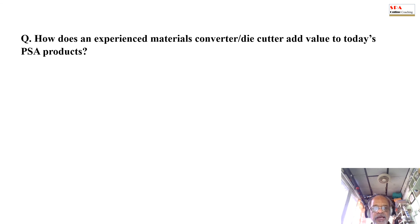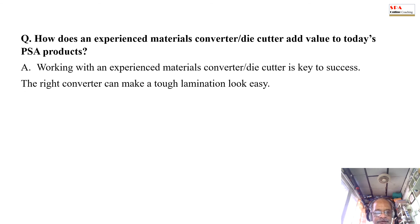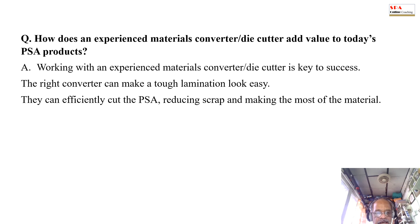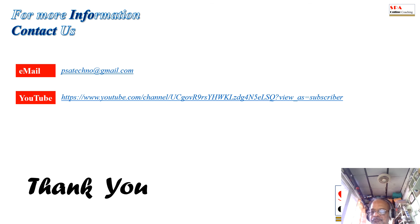How does an experienced materials converter or die cutter add value to today's PSA products? Working with an experienced material converter or die cutter is key to success. The right converter can make a tough lamination look easy. They can efficiently cut the PSA, reducing scrap and making the most of the material. For more information, contact us via email or subscribe to our YouTube channel.